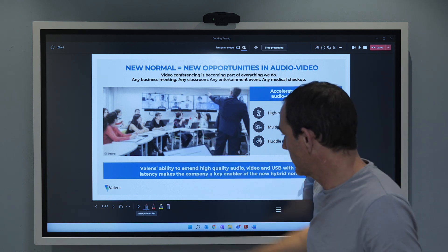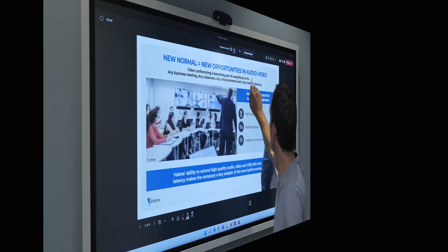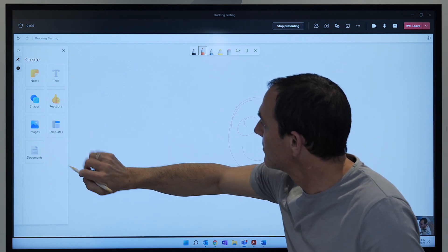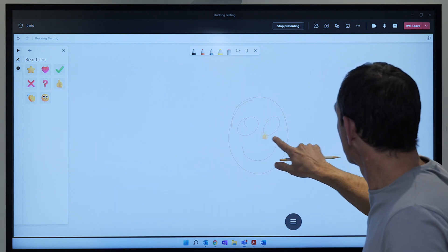The basics would be controlling the presentation on the remote computer while standing next to the board, but where it really gets neat is when we open up a whiteboard in the conferencing app to allow for annotations, offering a really interactive experience for all participants.